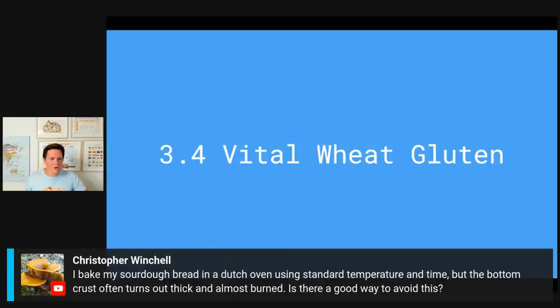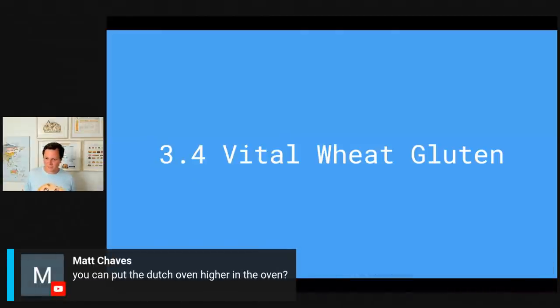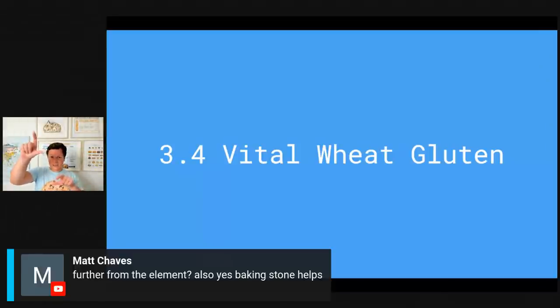Christopher Vince asks: I bake my sourdough in a Dutch oven but the bottom crust often turns out thick and almost burnt — is there a good way to avoid this? Just use parchment paper inside your Dutch oven and you'll be surprised how much better it already is. You can also place the Dutch oven higher in the oven or further from the element. I always like to have it in the middle because then I have equal space from the heating elements, but you can experiment with this.